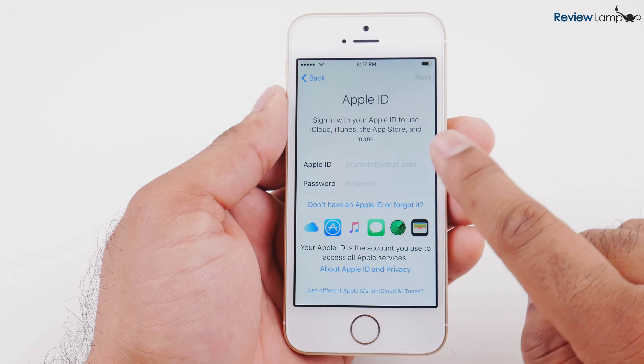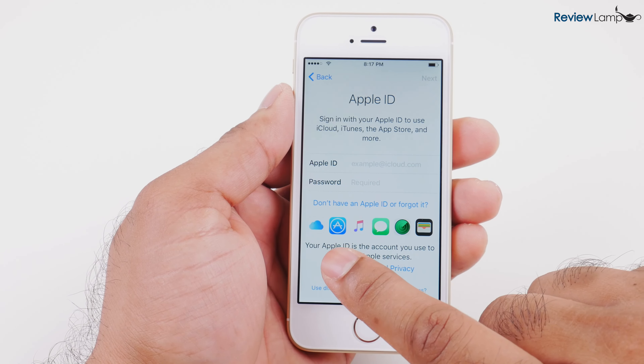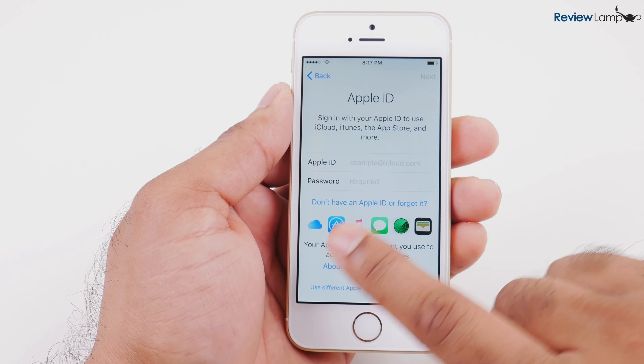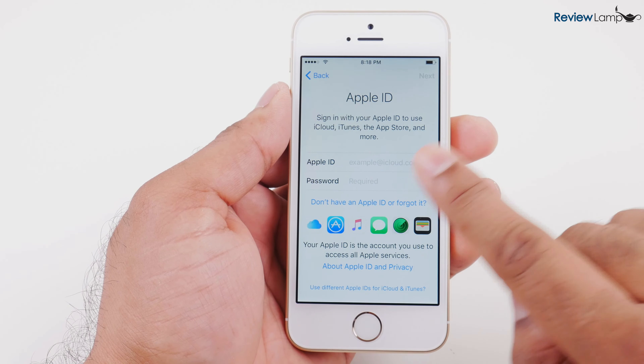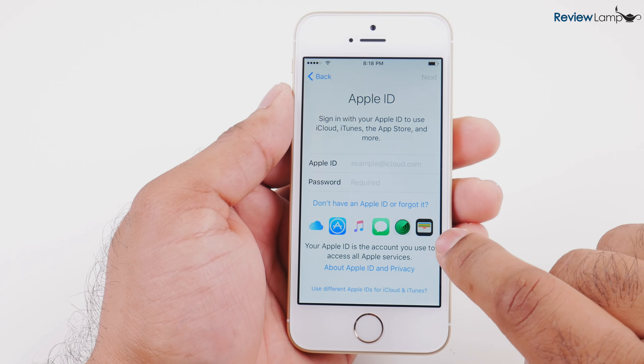Then it asks you to log in with your Apple ID and password. You'll absolutely need an Apple ID and password to set any Apple device up. If you don't have an Apple ID, that's perfectly fine — you can always set one up, it's a free and very simple process. I'm going to enter my Apple ID and password and hit next.